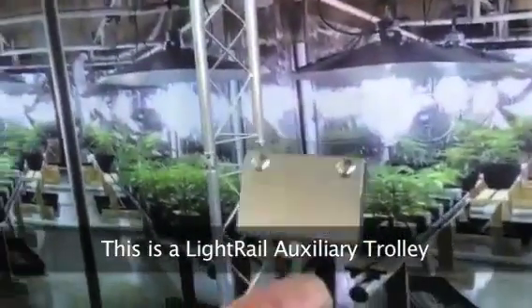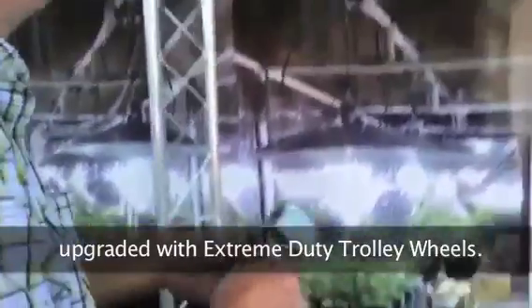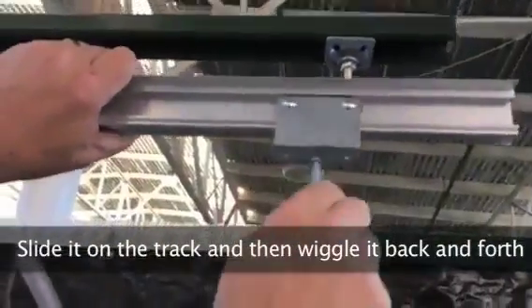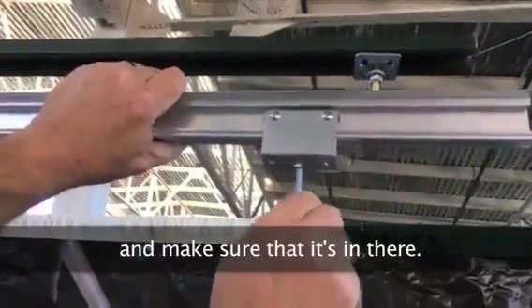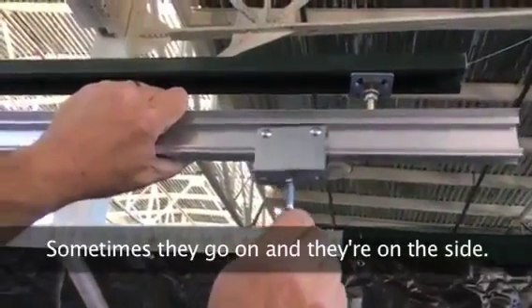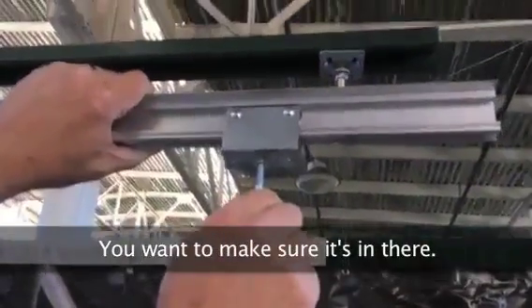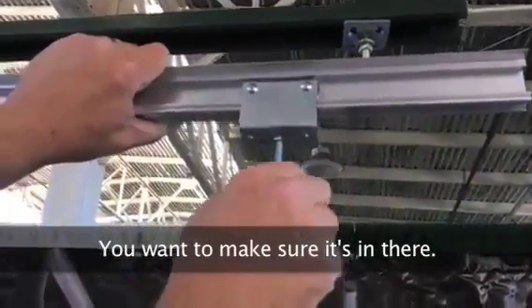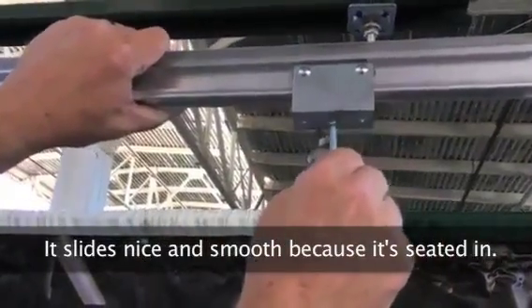This is a light rail auxiliary trolley with extreme duty trolley wheels. You're going to slide it on the track, and then the important part is to wiggle it back and forth and make sure it's seated. Sometimes they go on and they're kind of on the side — you hear a click — but you want to make sure it's fully in there. If you operate it with just a click, it'll still work but won't handle much load. When it's properly seated, it slides nice and smooth.